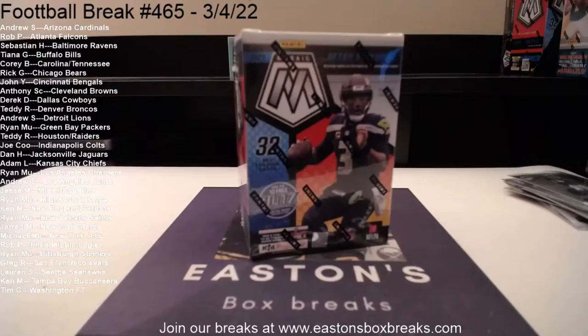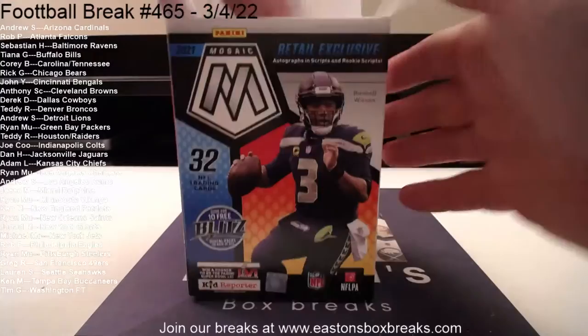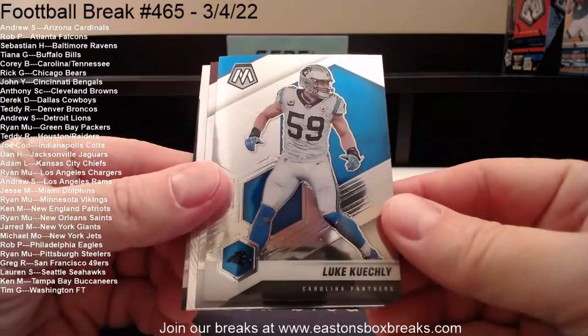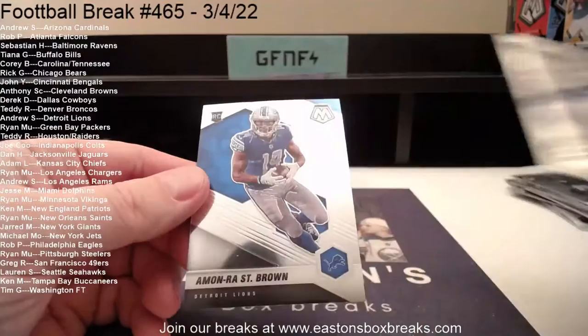I really want to find a genesis in one of these blasters. Has anybody seen a Mac Jones genesis? I don't feel like I have on the Twitter timeline. If anybody's going to pull it I feel like we will — we've pulled almost every big Mac Jones card. Luke Kuechly to Carolina, Terry McLaurin to Washington, another bang card — Jonathan Taylor to the Colts, that goes to Joe. And our rookie Amon-Ra — we don't see a lot of him either — Amon-Ra St. Brown going to Andrew.